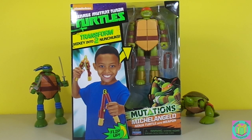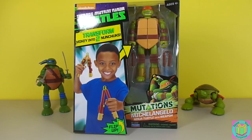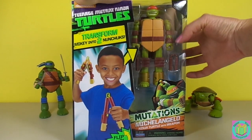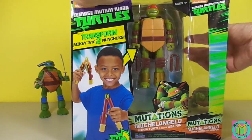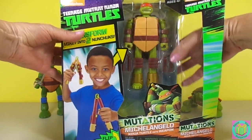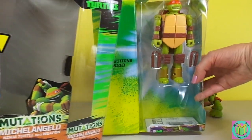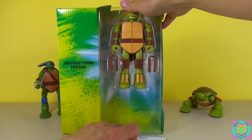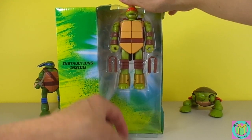We're going to transform Michelangelo from a Ninja Turtle into two nunchucks. This is going to be amazing! Let's get Michelangelo out of his box. Here are our instructions — we're definitely going to need those.